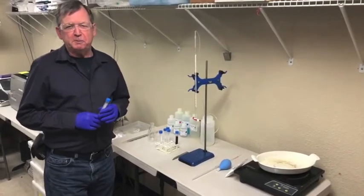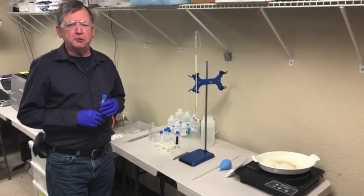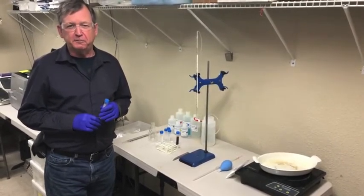Hi, I'm Rich Portzman with Vinmetrica. Today we're going to go through the new residual reducing sugar test from Vinmetrica.